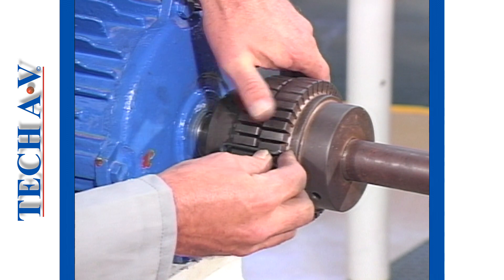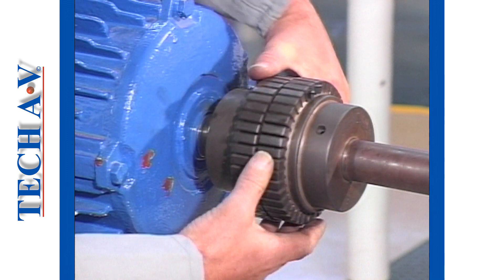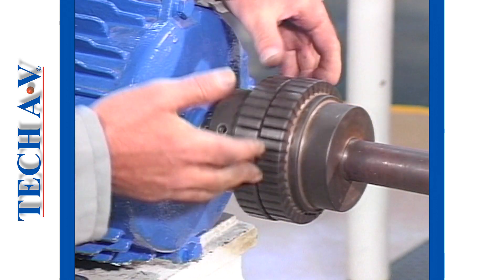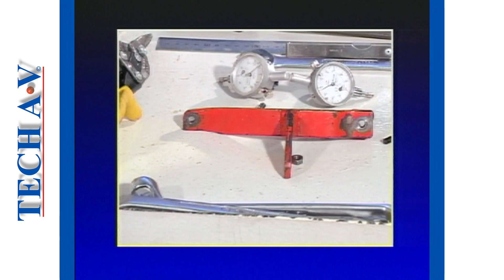Use a segment of spring to join the two half couplings in order that they may be rotated in unison. For the purposes of taking measurements, we shall use the dial gauge method. You will require two dial gauges and a gauge clamp.